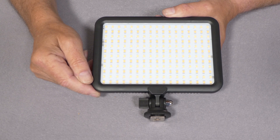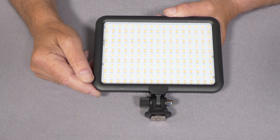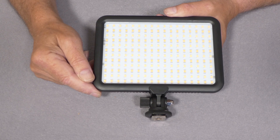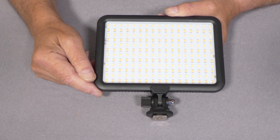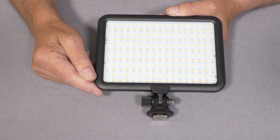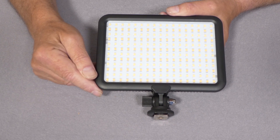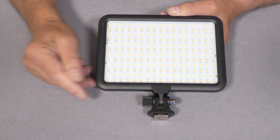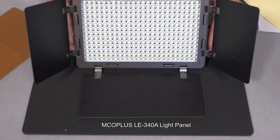The MCO Plus LE204B bi-colour LED light measures 18 by 13 by 24 millimeters and weighs just 290 grams, so it's quite a lightweight unit. For head-and-shoulder interview shots you'll be using ISO 320, f4, at an exposure of about 1/30th of a second. Keep it to that one meter distance — beyond that, the inverse square law will significantly reduce the output.